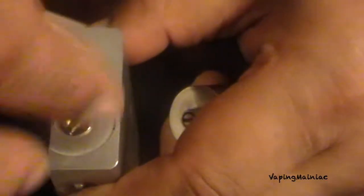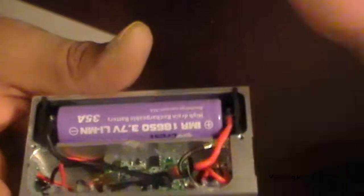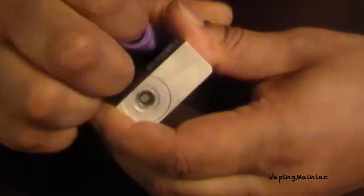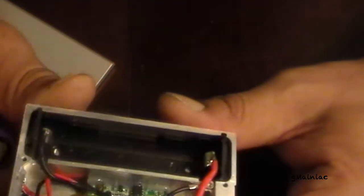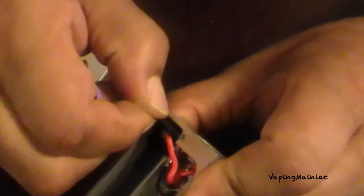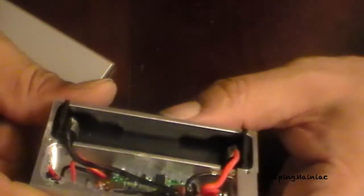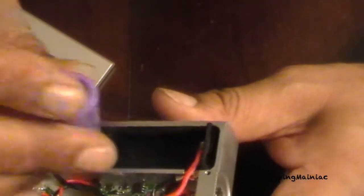Or you can screw it up with that. This is how it looks. There's a battery tray in there — it's kind of loose. This is cheaply made. Not too happy with this one.